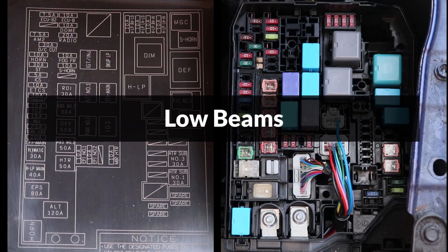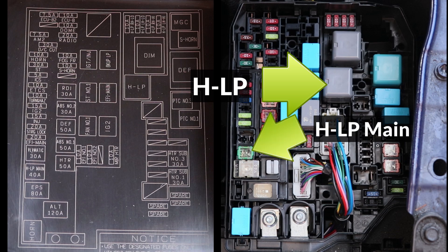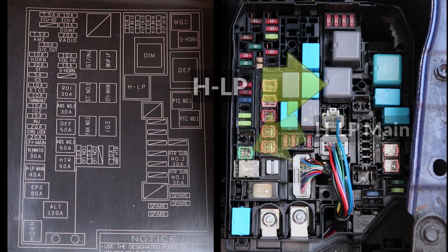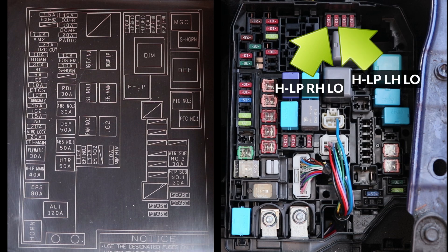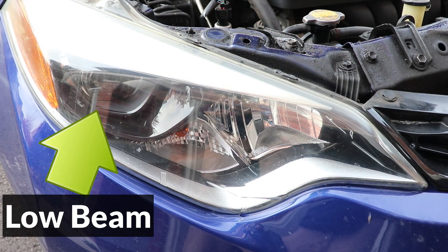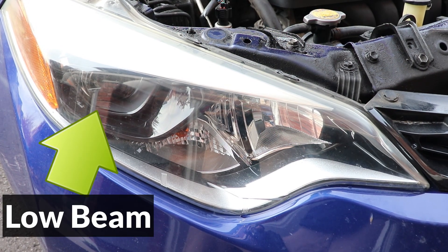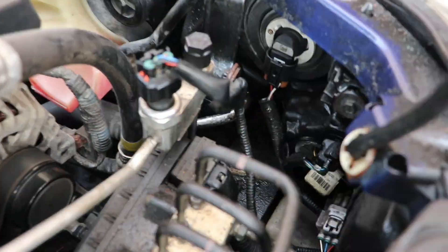Let's take a look at the low beams now. Their relay is labeled HLP. When this relay or the HLP main fuse is bad, both of the low beams will not work. Each low beam also has its own fuse — HLP RH low for the passenger side, and HLP LH low for the driver side. Similar to the high beams, if a low beam is not working, we can also use a multimeter to check for voltage at the low beam connector.